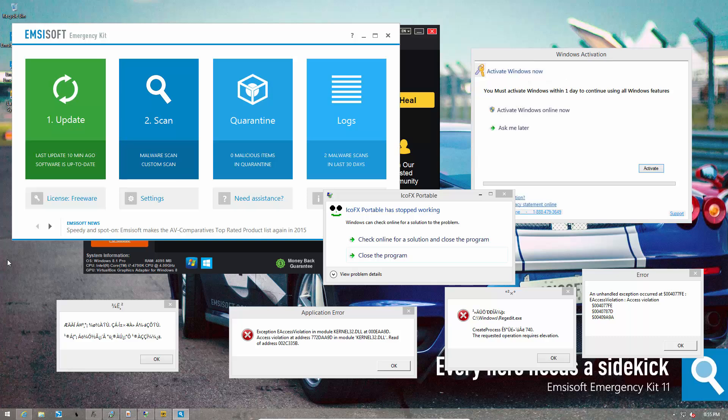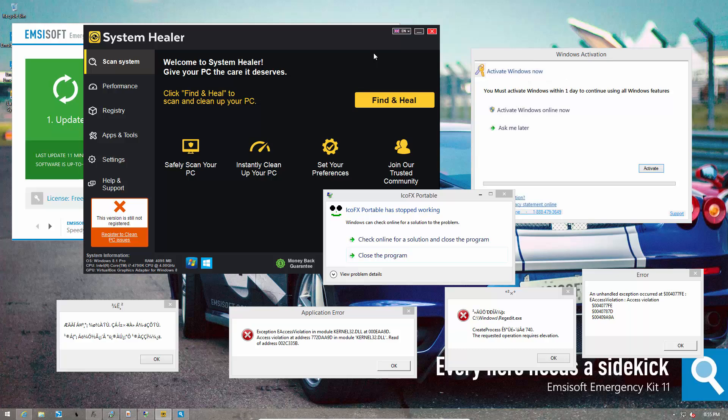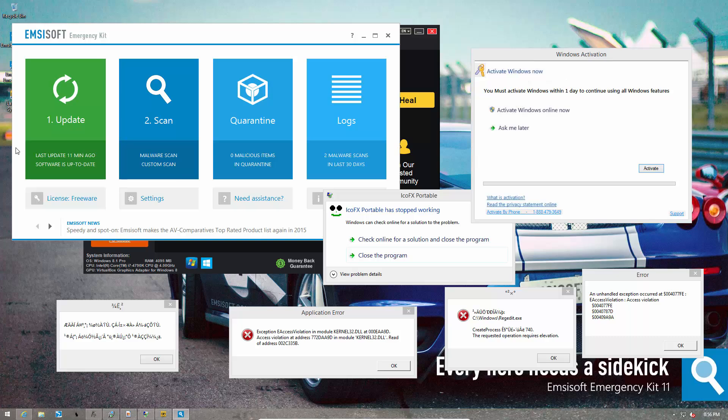Now it's time for the scan. And as you can tell, this system definitely needs some cleaning. We've got a PUP over here, a Fake Alert Trojan, and needless to say, all these error messages don't look very friendly. We're not going to get into the specifics of all the infections present here, but let's just say this is not the ideal work, play, or desktop environment.